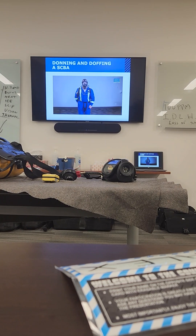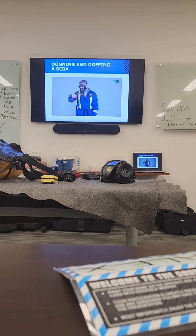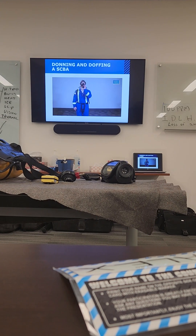Fully open the cylinder valve and take a deep breath. Check the regulator pressure gauge. Doffing consists of the same steps but in reverse order.